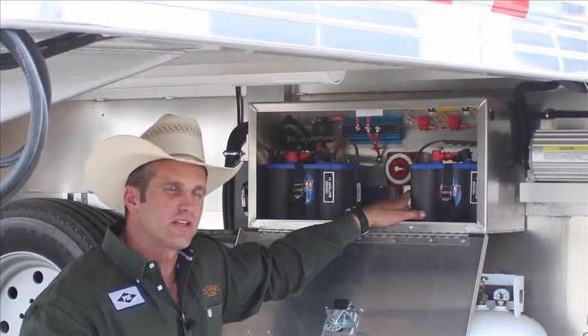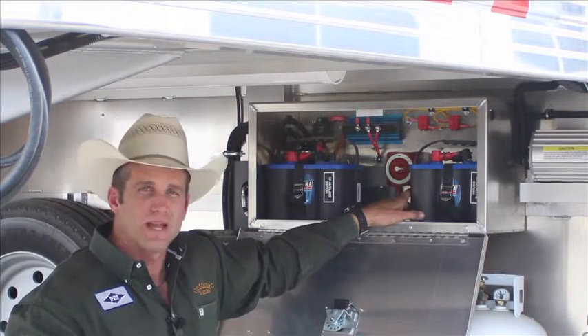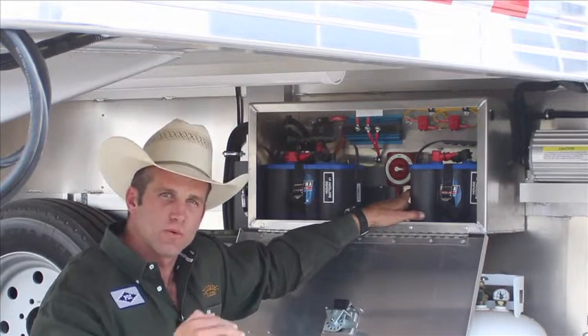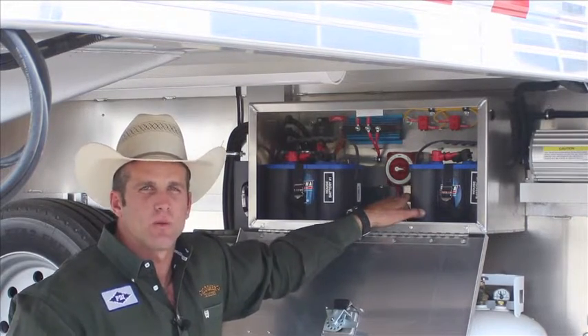The gel battery, you don't have to check the water in. The water deep cycle, you do have to check the water in. So based off of the usage and throughout the year, keep in mind, please do check water in your deep cycle water batteries.